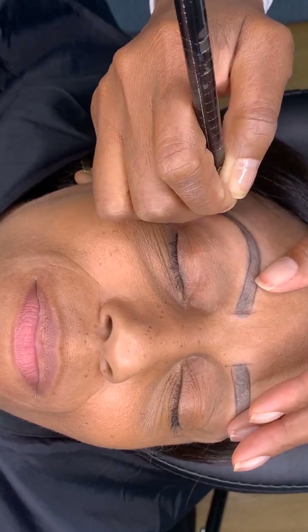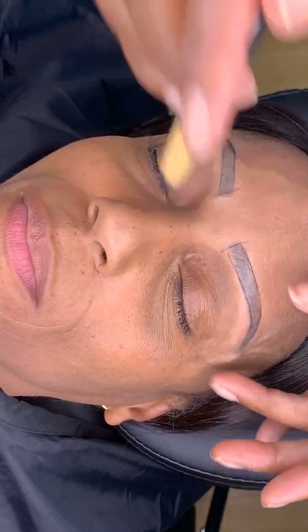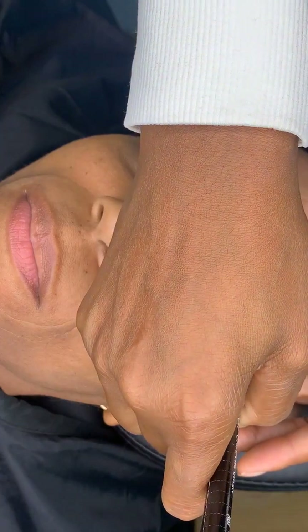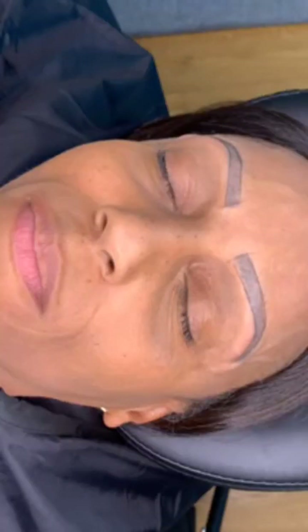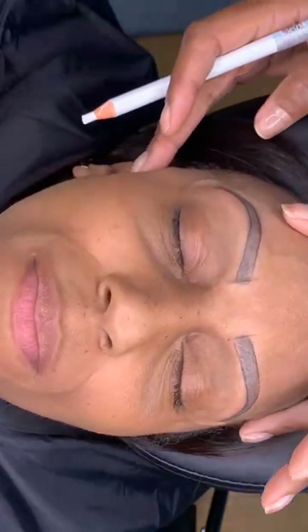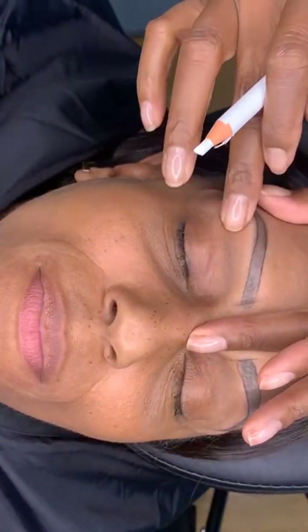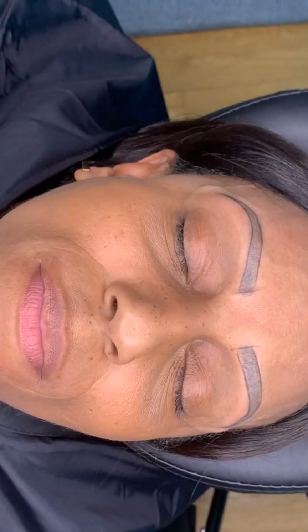We kind of work with what she has but make this sharper. We are brow mapping for a micro shading service. For those of you who want to get into brows, you can use these stencils for any service — whether it's razor, waxing, tweezing. You could lay it out before you even start. If you wanted to wax, put the wax on right here and take it off. If you wanted to do tinting, you can do that.